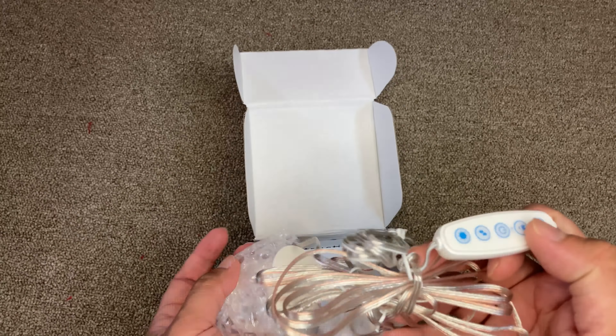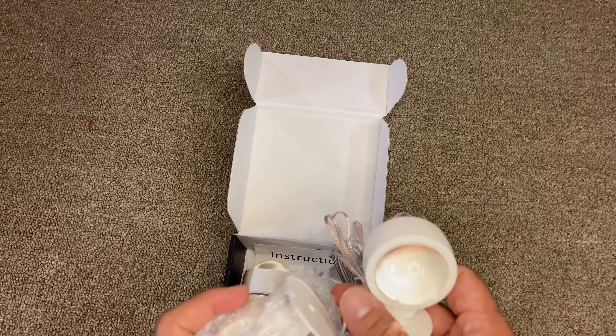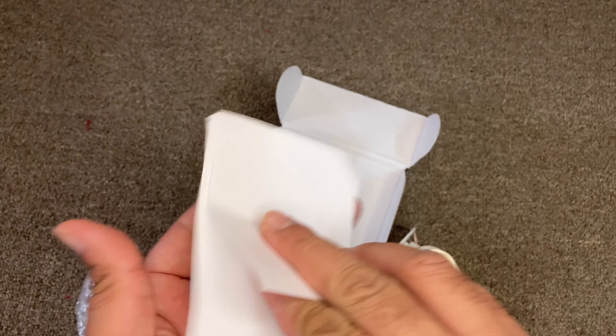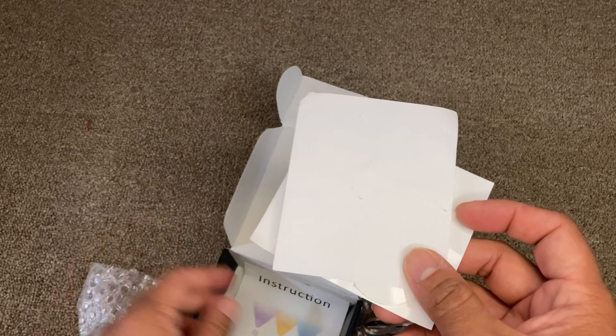These are the LED lights — plastic LED round lights that can rotate. One light in the set of three. The quality is good; I can feel the plastic is solid. These are the pads that will go behind each of them so they can stick on the wall.